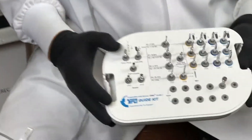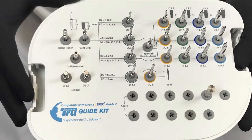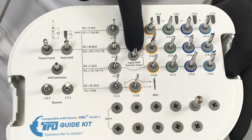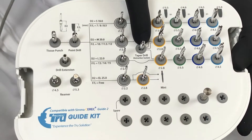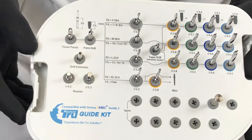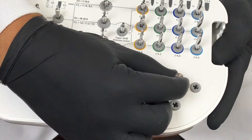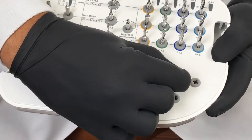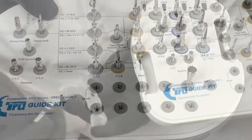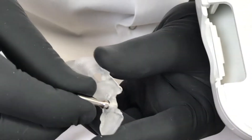This is the new True Abutment Kit for the CEREC Guide 2. They added a few things that I really like. We still have our tissue punch and the point drill, and they added the tapered drill. This tapered drill is what we use in extraction sites. They also added two new 25-length D2 drills and the 4.5. Also, there's a little tool that comes with it to position and place our metal sleeve on our surgical guide.